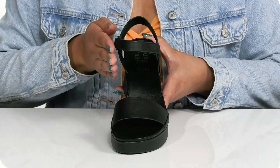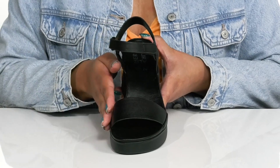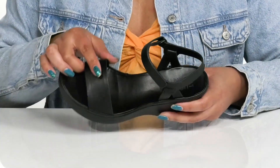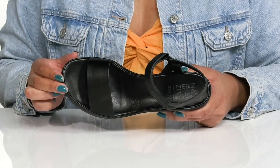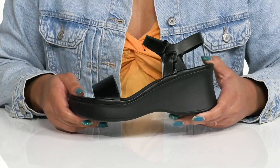These have a simple yet dressy design, making them a good go-to pair for a night at the bar. Inside there is a man-made lining with a cushioned footbed that is contoured to keep you comfortable all day.